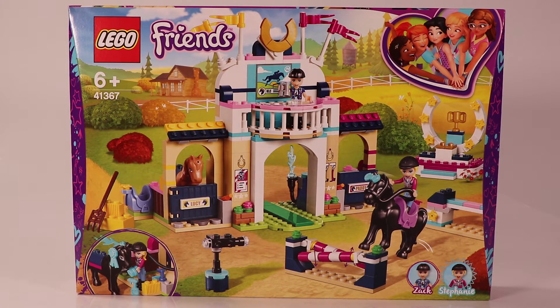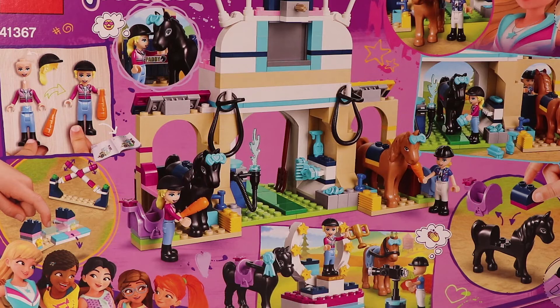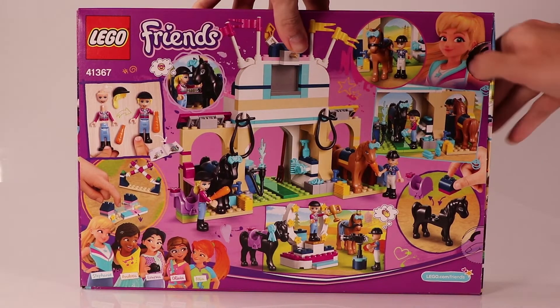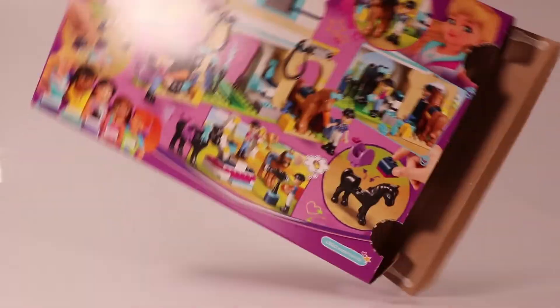Today we're going to build one of the first new sets for 2019 of LEGO Friends: Stephanie's Obstacle Course, or Stephanie's Horse Jumping. Depending on where you live, the names change a bit. It looks really cool and on the back of the box you can see you get two horses, plus Zach and Stephanie. Let's open the box and see what's inside. There are three bags, a loose horse, and the instructions.